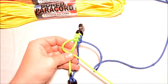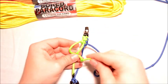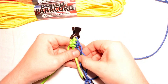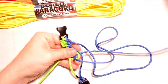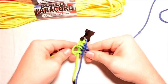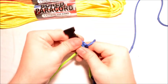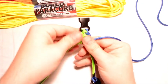Do one more. Under. Through. This one's going to go down and through. And I'm going to finish this bracelet on up. I'll come back and show you how to cut the ends off, finish the bracelet so it doesn't unravel on you. And that'll be another bracelet completed.